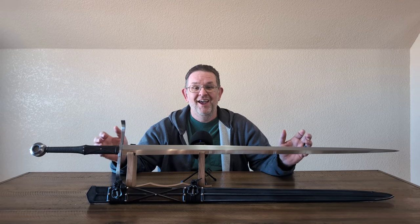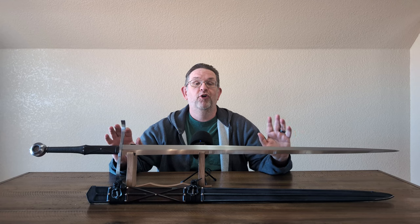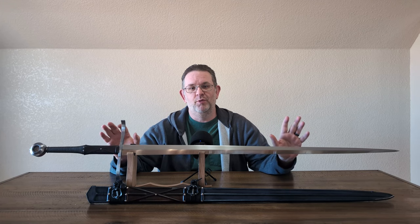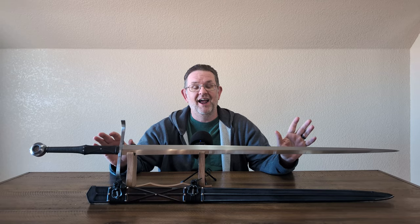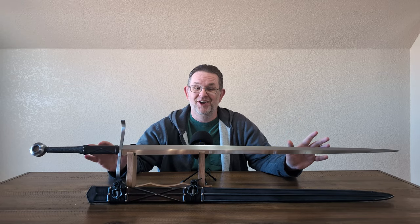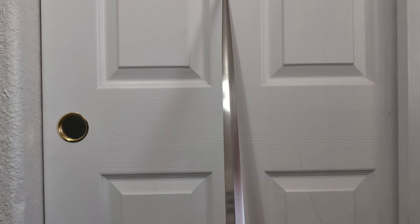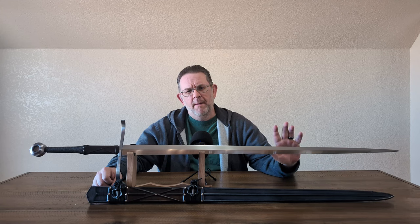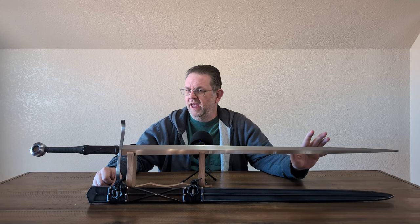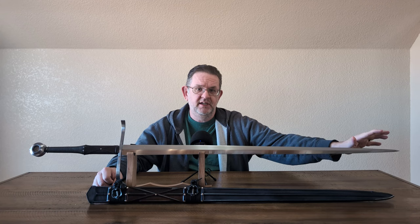Thank you to Dan for allowing me to review a sword that I have wanted to handle for a long time. The Munich is one of the prettiest Albions they have, in my opinion, and I have long wanted to review one. I should say that this sword is not new — Dan bought it secondhand, and whoever had it before him might not have kept it as oiled as it could have been, as there is some patina out towards the tip.